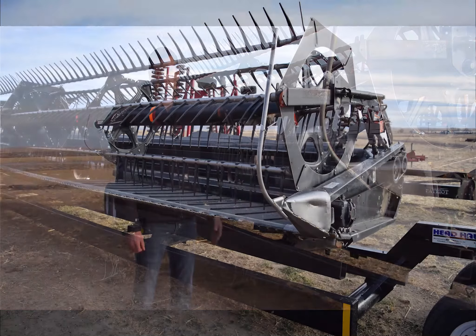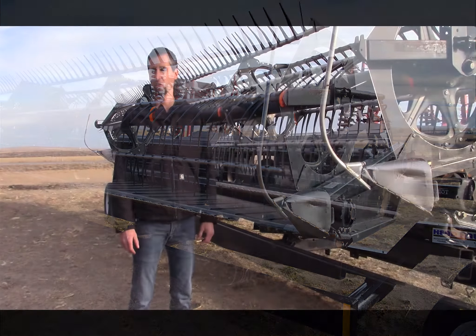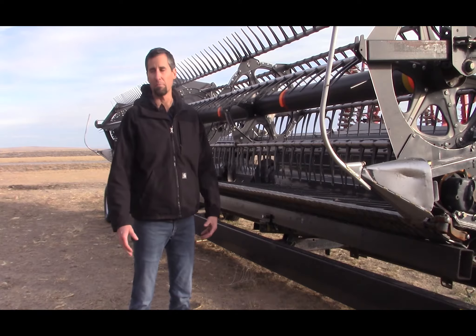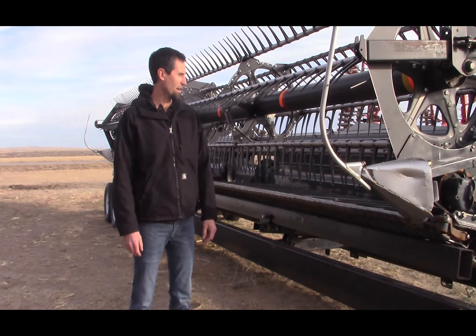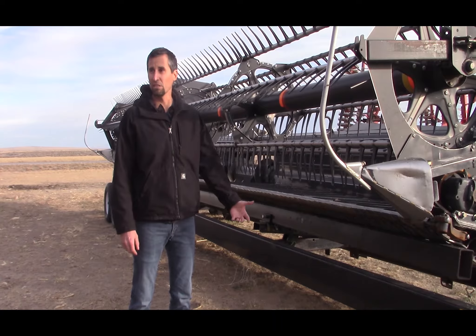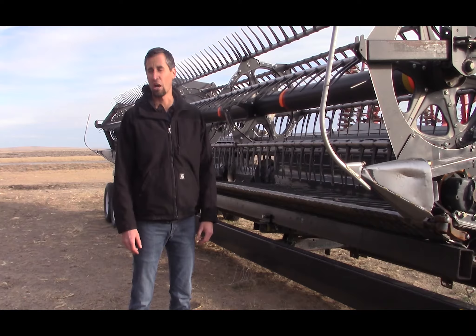I don't think I'd even want to try this without a draper head. We've had this draper for quite a few years now and it just does such a great job. We've used it in different applications — swathed wheat stubble with it, swathed beans with it on a swather — so we knew what it could do. We were confident we could do a good job with it when the beans were dry and ready to harvest.